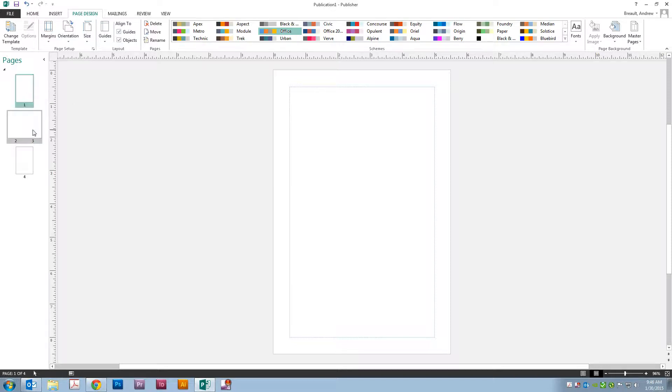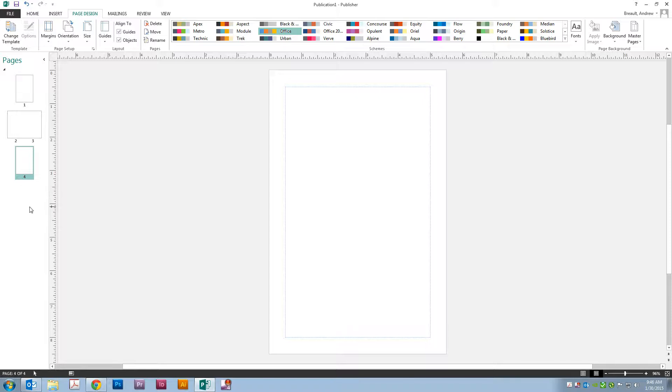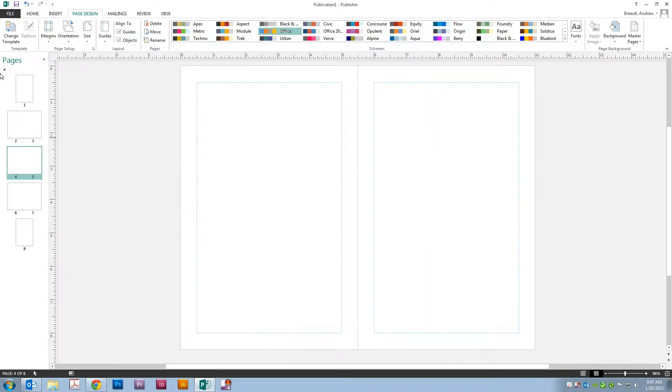We can see the front cover, the inside, the back cover, and the last page. If we go ahead and insert a blank page, we'll see it's going to tell us it's going to insert four. And you're ready to go — go ahead and start the menu. I'll see you next time. Bye.